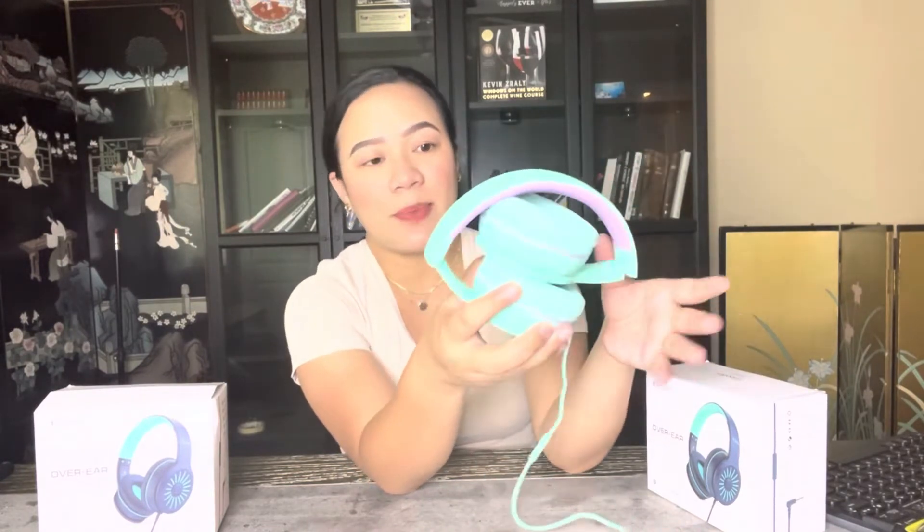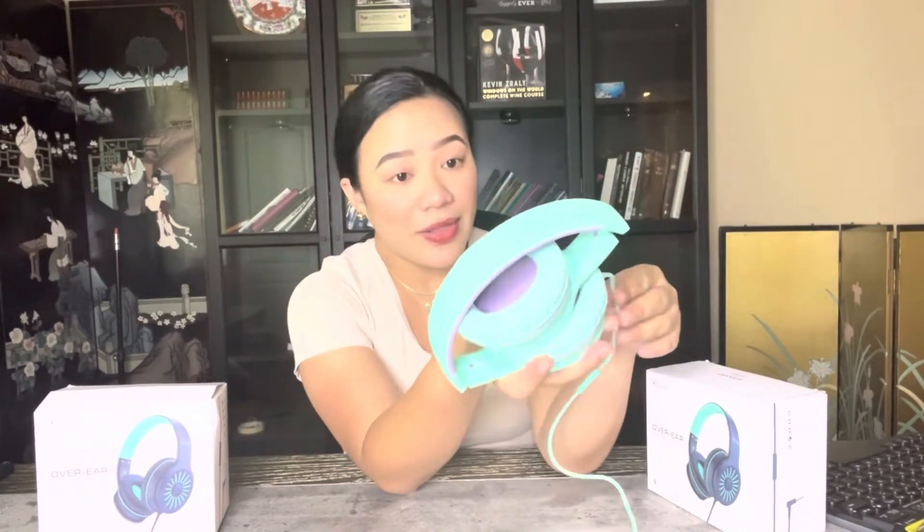Another thing I like about these headphones is they're foldable, so you can carry them around with you and they save a lot of space. Whether you're driving, in a restaurant, or on a plane, you can easily carry them, which is amazing.